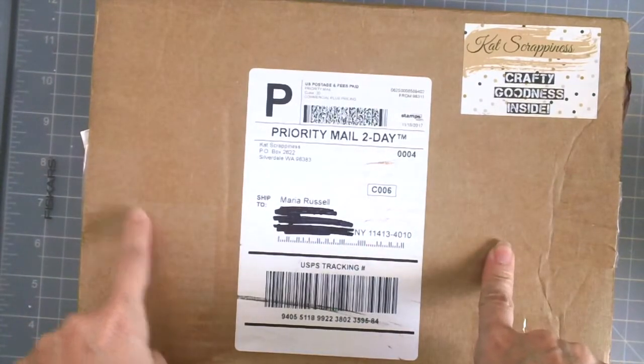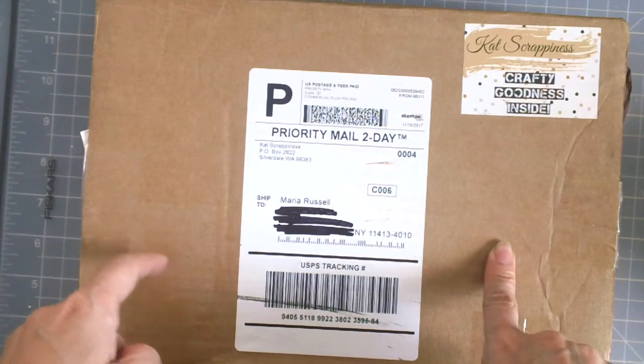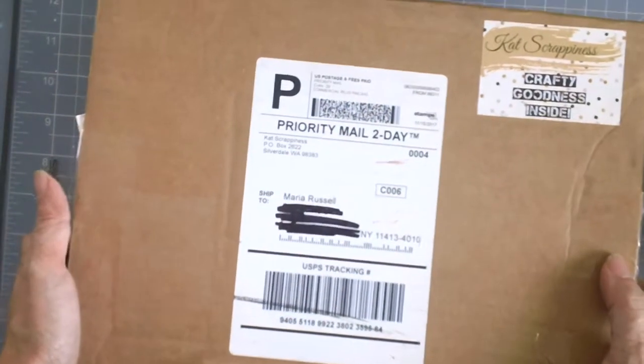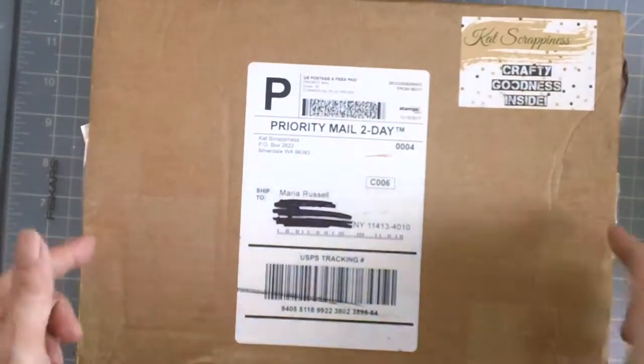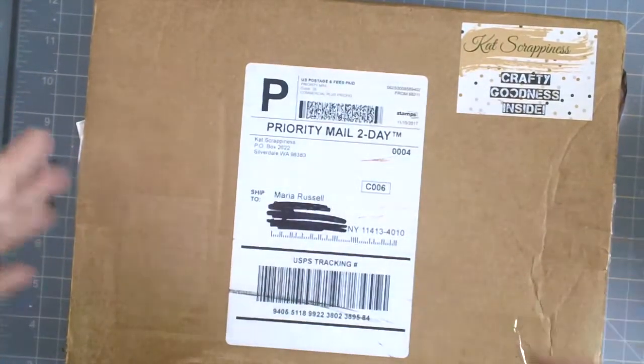This card kit is now available for purchase and you can also avail of the Black Friday and Cyber Monday sales to get the discount. If you guys would like to purchase this kit I suggest that you purchase it now because it's only limited edition. It comes in a box like this.